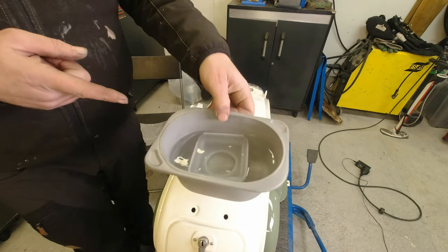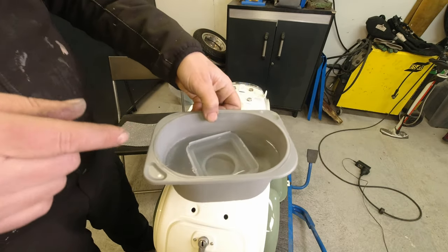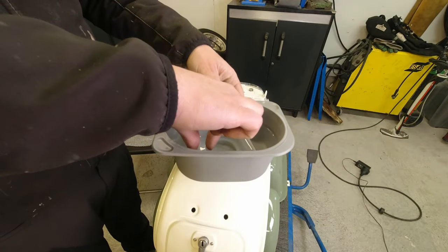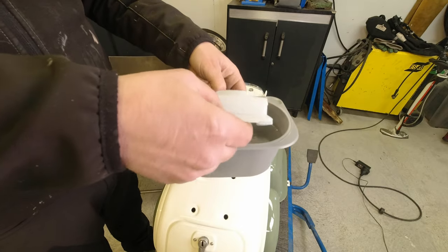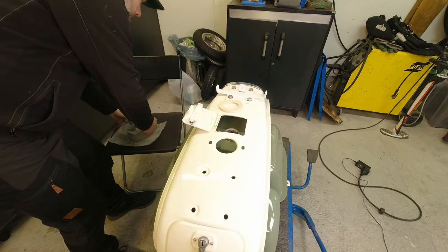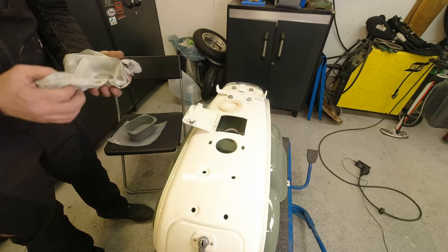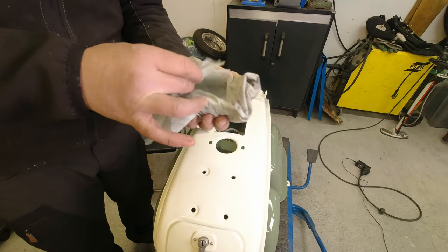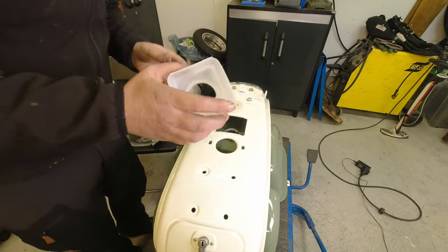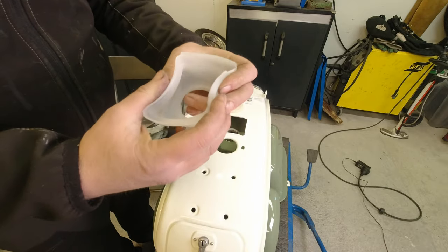So as with everything else plastic on a Lambretta, stick it in boiling water — that's the best thing to do. It just makes it supple and a bit more bendy. I just dry it out but it's made it really easy to bend.